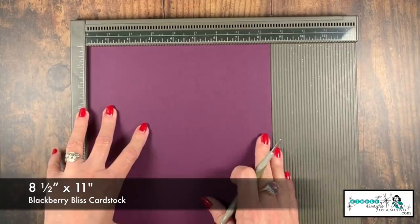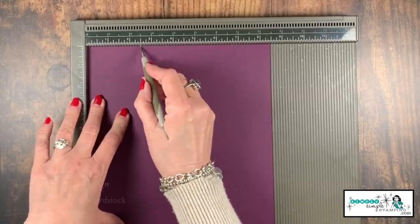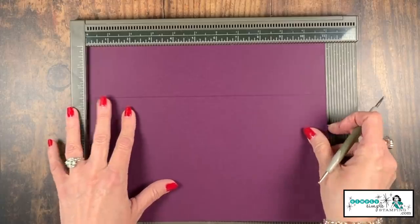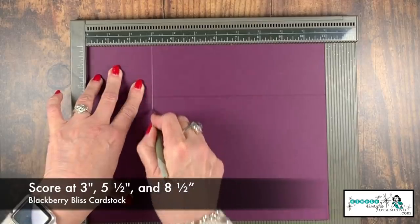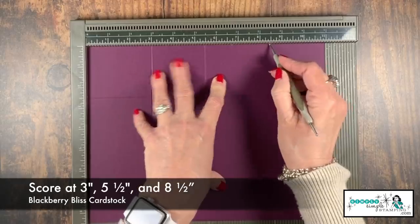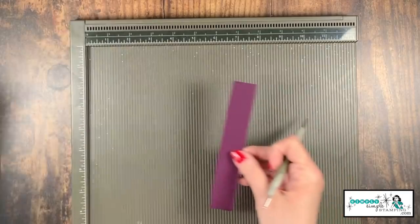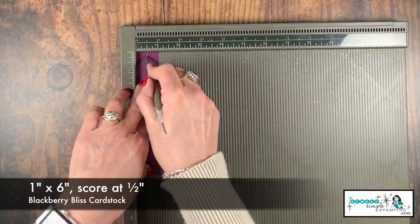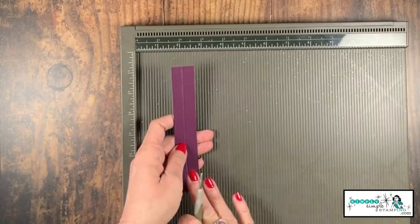We're ready to create our box. I have my Blackberry Bliss - that's an eight and a half by 11 standard piece. I've got the eight and a half inch side up at the top. Let's score that at two and a half inches. Now I'm going to rotate it so the 11-inch side is at the top. We're going to score at three inches, five and a half inches, and eight and a half inches. The scoring on that piece is done. Now let's bring in that little strip - this is the one by six inch - and we're going to score that at half an inch.